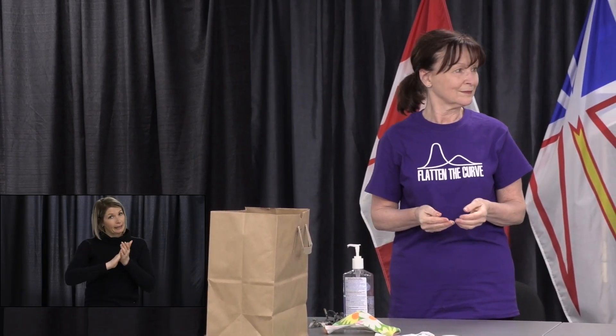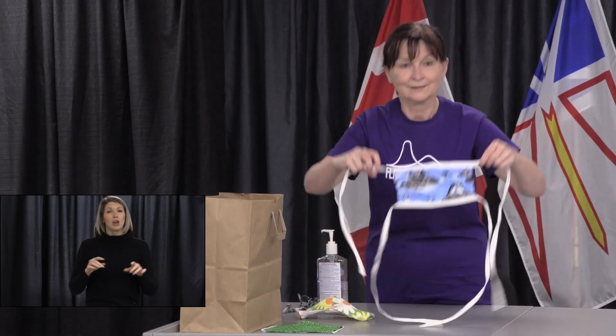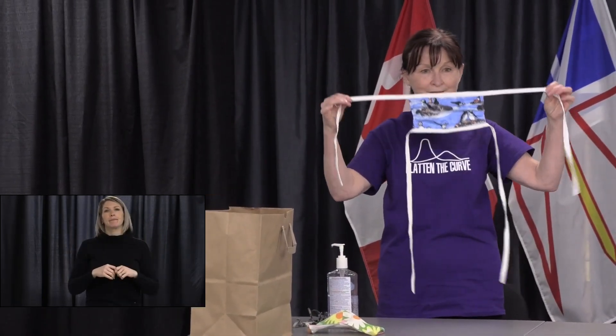Now we will demonstrate for a mask with ties. As Brenda has just done, first clean your hands. Hold the mask by the top strings. Place it over your nose, then tie the top strings behind your head. Next, tie the bottom strings behind your neck to secure. Now adjust the mask to make sure it is over your nose and pulled down underneath your chin, completely covering your face as much as possible.